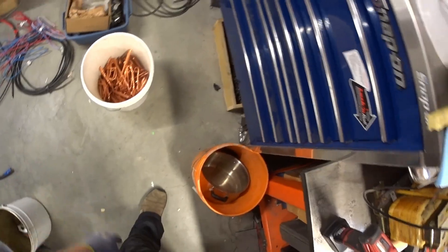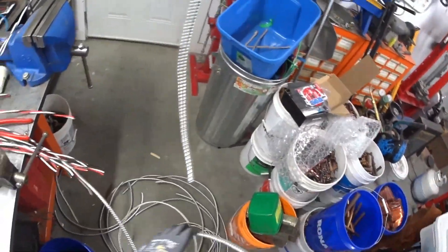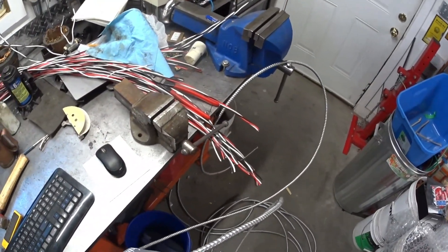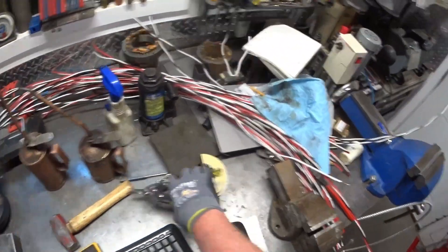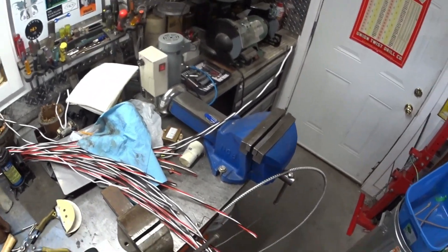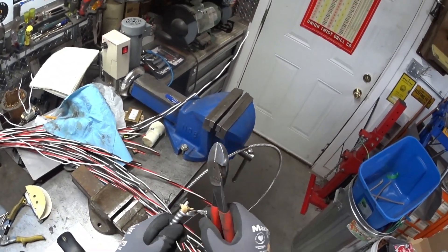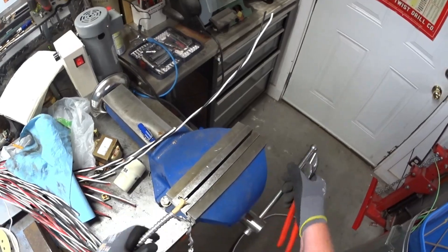I've got my number one bright and shiny going on here. Let's grab another chunk. This is an exceptionally long one, so you don't want to strip too much of this at a time — about four or five feet is all you want to do. Just free up the end and stick her in the old vise.